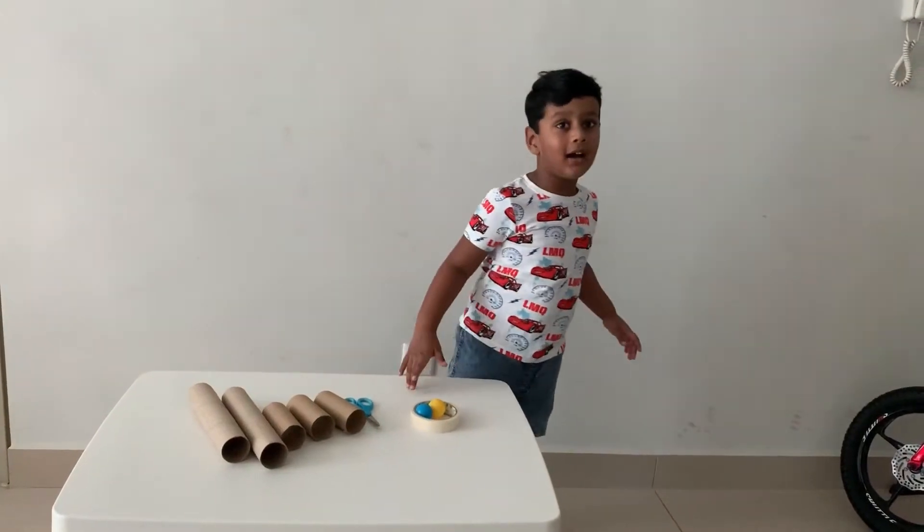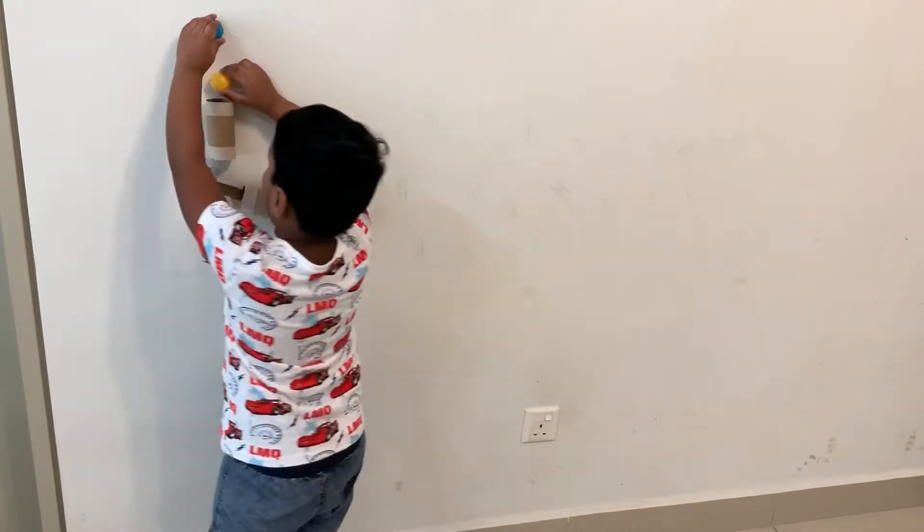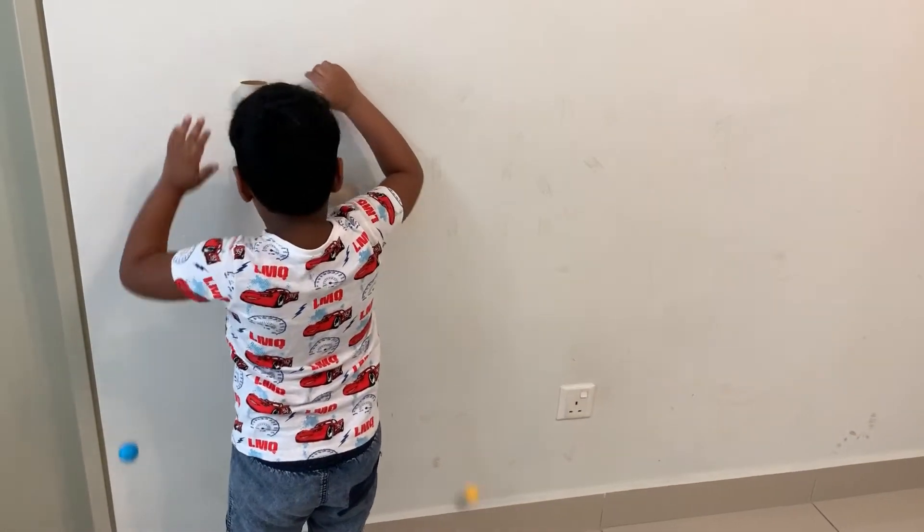Let's start. Let's put these two balls and see what happens. Let's start. It's nice!